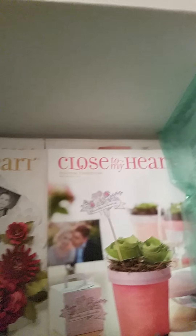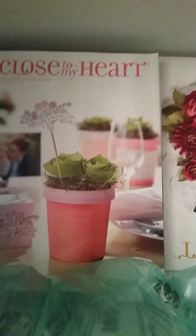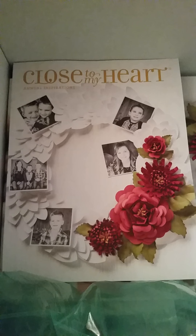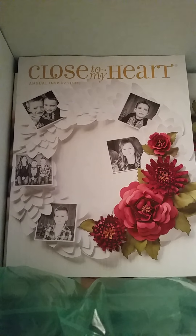Also in the box were some of the books, which is great. This is the new Seasonal Expressions catalog, and this is the annual book. I'm looking forward to digging into those. If you want a copy, let me know and I can get you one.